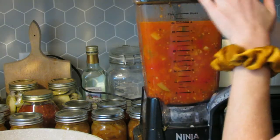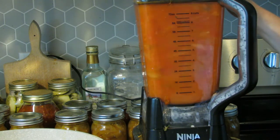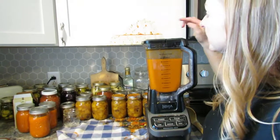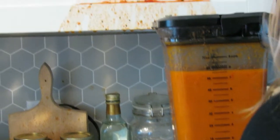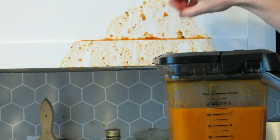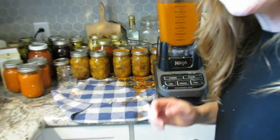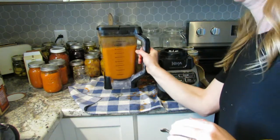Throw it all in the blender for at least a few minutes — you want it to be nice and pureed. Make sure you have your lid on really secure. The little spout just flew right up and splattered all over my countertop — what a mess! We're not going for perfection, right? Just almost perfection.